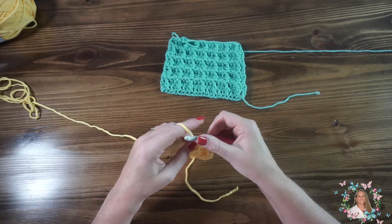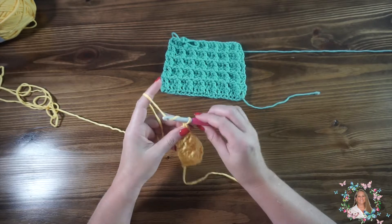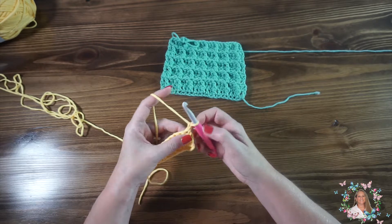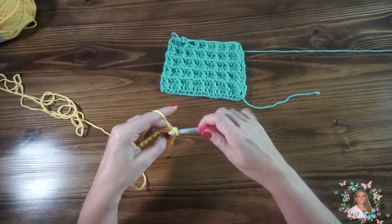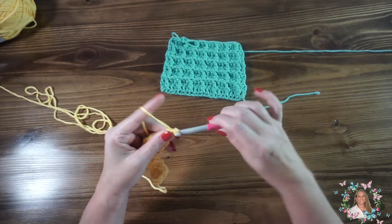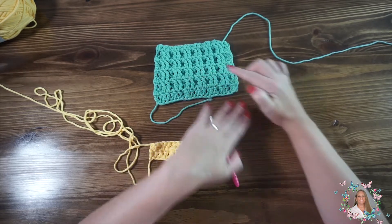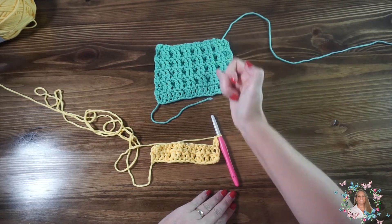So let's begin row two. We're going to chain one and turn our work. As I mentioned, in the first row, we're always going to be working a double in that first stitch. Yarn over, insert into that first stitch, draw up a loop, yarn over, pull through two, yarn over, pull through two. This second row is a little opposite — this is where we're coming through with the second row. As in our first row, we're creating these double lines and then the one line in between, and that's the opposite of our front.